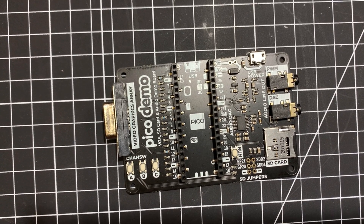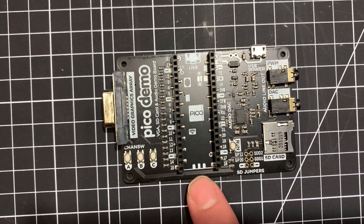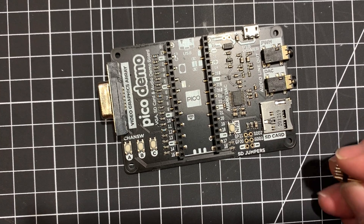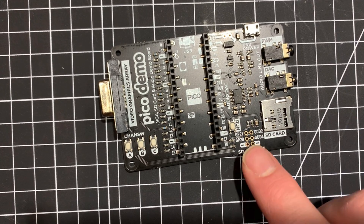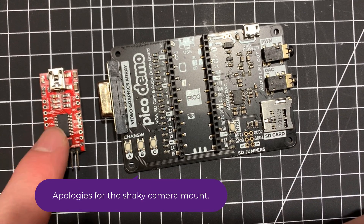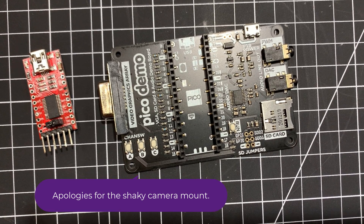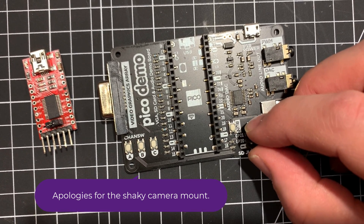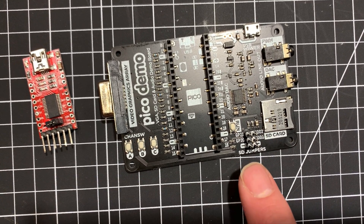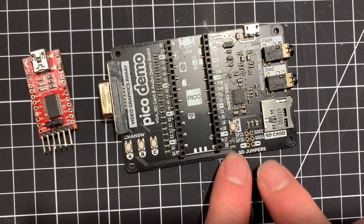I want to run this BBC Micro emulator on my Pico, and to do that I need to connect GPIO21 to a serial port. I have a little USB to serial adapter here. I'm going to solder this header in, which will allow me to get RX and TX pins exposed, and there's a ground pin there as well.